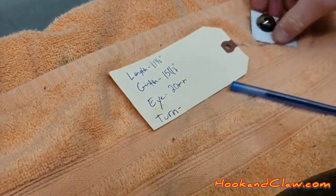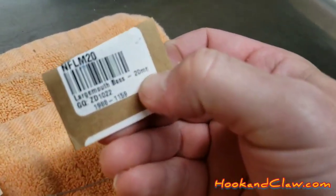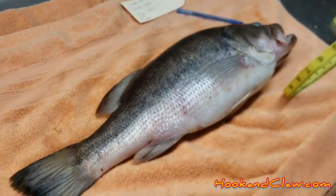For example, here's a set of 20 millimeter eyes — on the back it shows what you'll get when you order. Basically, it's going to replicate what the fish has now.